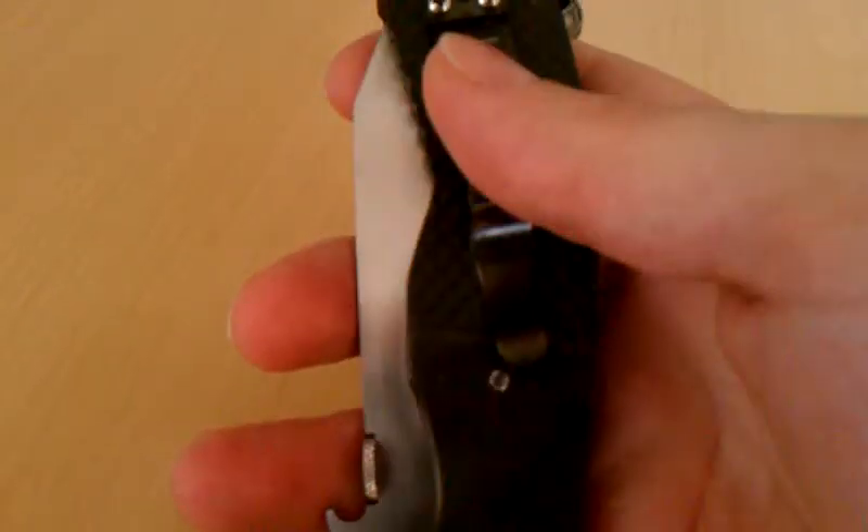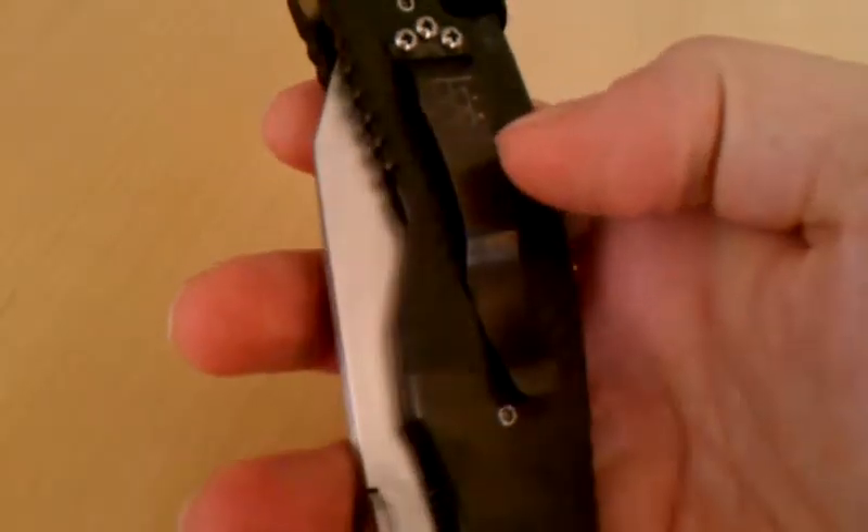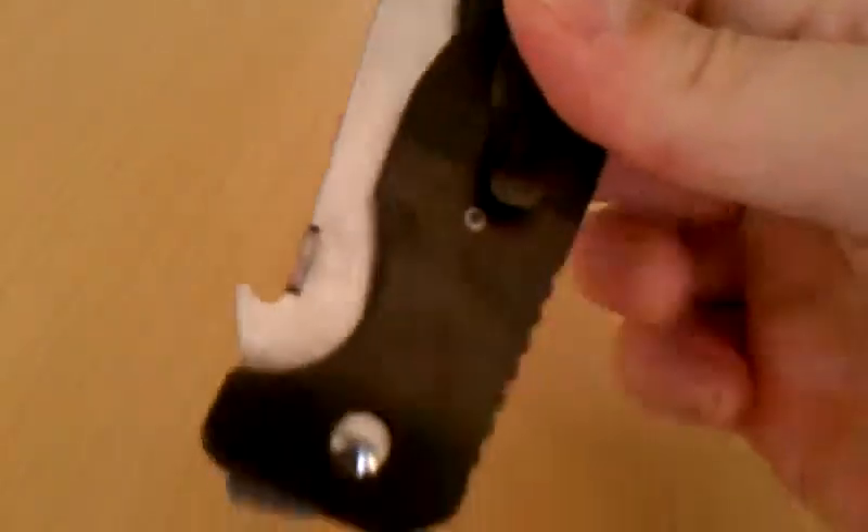That's my TSH initials on the DLC coated clip. And, of course, it has the wave.